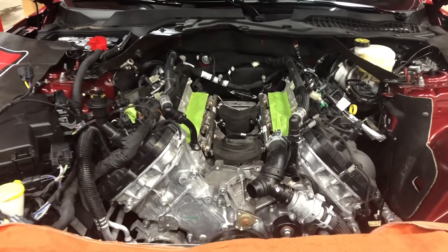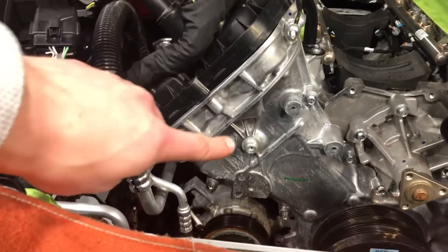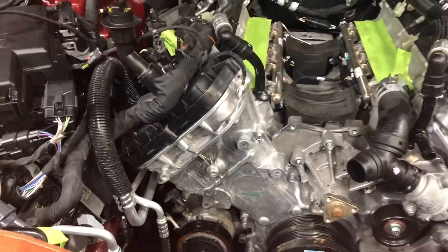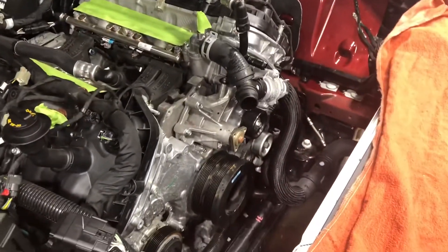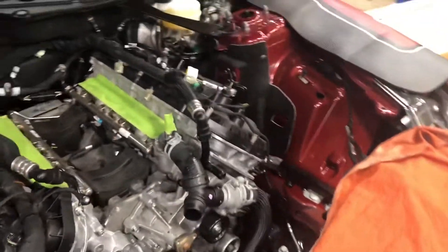They do have to modify one spot right here — they'll grind that down, I'll show you what that looks like in a minute. That's just to clear the second belt that has to go on to drive the supercharger. As you can see, the accessory drive is completely gone.